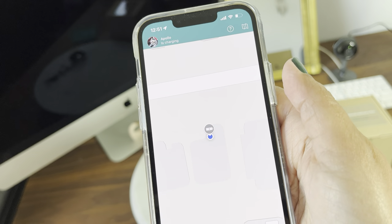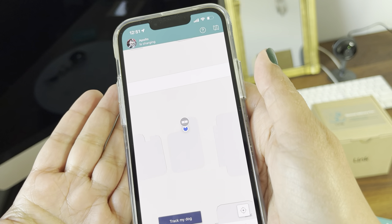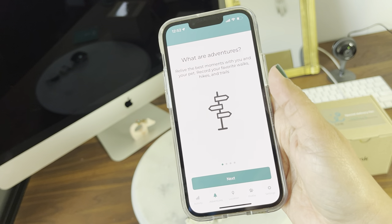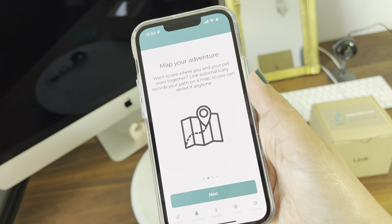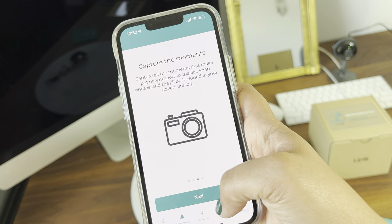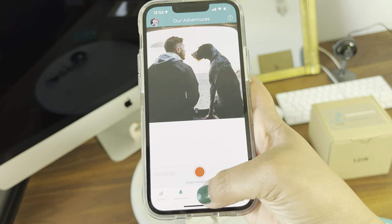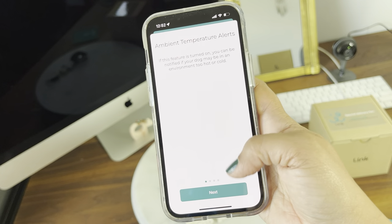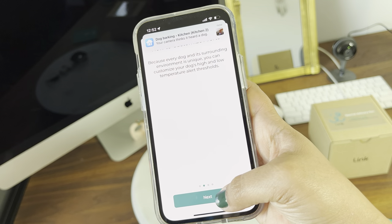Now it's charging and the blue light changed to red. The app also says Apollo's collar is charging and shows the location where it's charging. The Adventures feature lets you relive the best moments with your pet by mapping your path automatically. The app also has a temperature alert feature — this is really cool because it will alert you if the dog is in a place that is too hot.